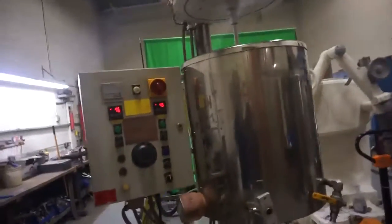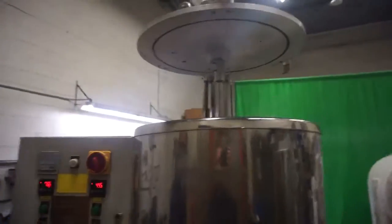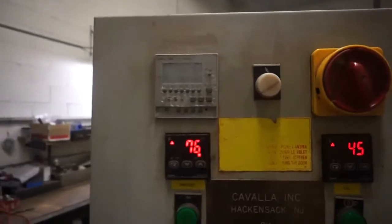Electric kettle for Jova Beauty, 65-liter, heating up. Let's drop some water. Okay, heating up nicely. Let's do the mixing.